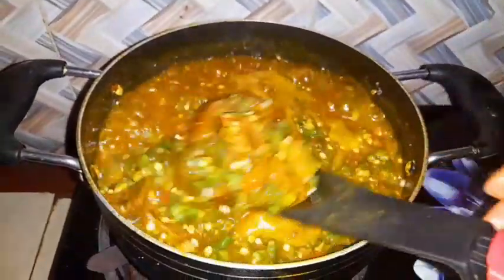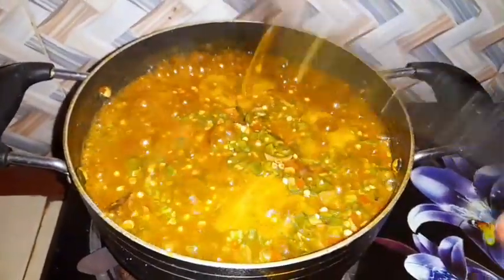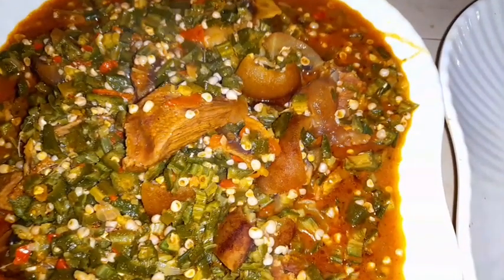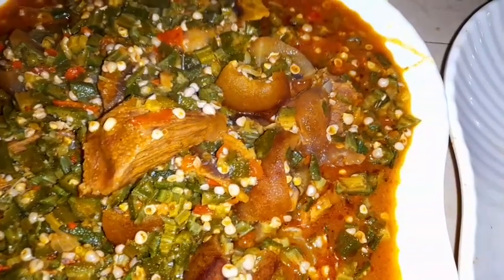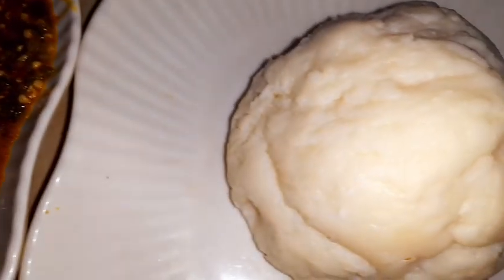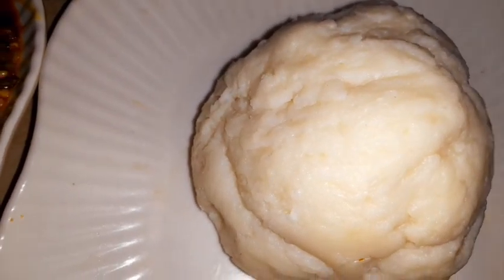Now this soup is ready — look at the way it looks. I believe it is sweet! I believe the person who says they can cook soup, when they see this, will just tell me to cook this soup for them for a small fee. This is the finished product — come and join us!